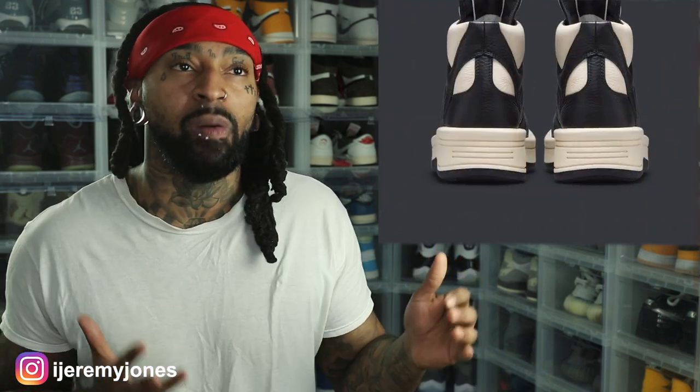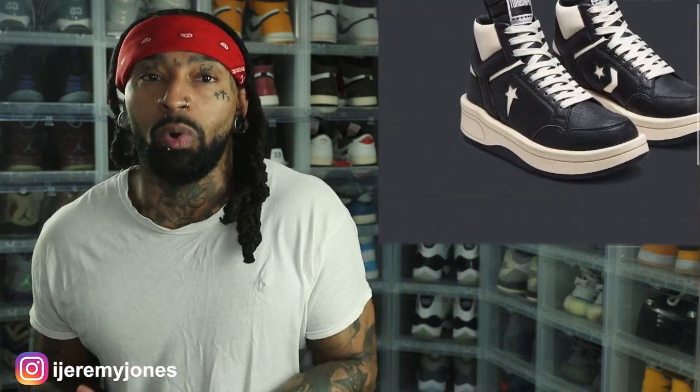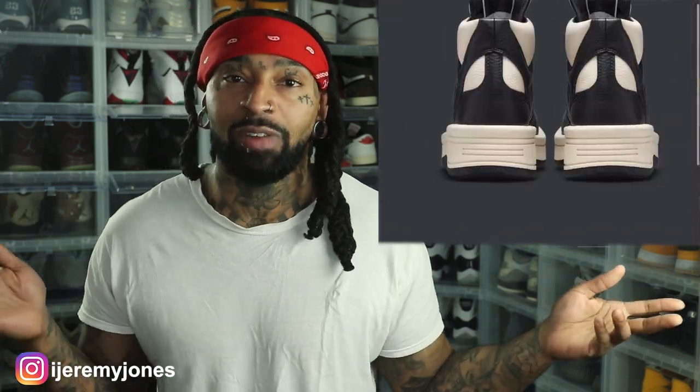Rick Owens — if you listen to pretty much any form of hip-hop, you can't help but hear people rap about Rick Owens. He is a very famous, well-known designer, and he's collabing with Nike. Now, why the Converse sneakers specifically, I have no idea, but Converse is now owned by Nike. I remember a time when Converse used to be its own thing, but now it's obviously with Nike.